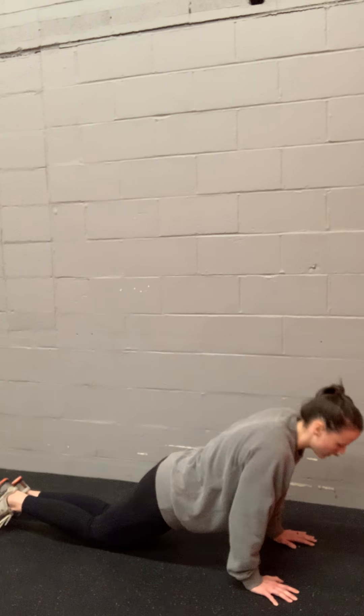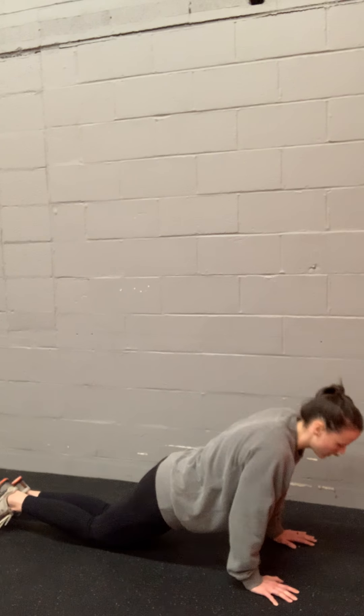Another option is to do push-ups on your knees. If you're doing them on your knees, you don't want to be in a big flat tabletop position just moving your elbows. Think about tucking your hips under, get that chest down to the ground, push back up. If you can't get your chest all the way down to the ground, that's fine — just work on that nice flat back form.